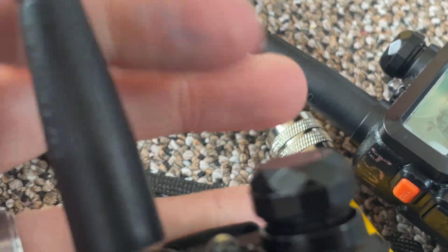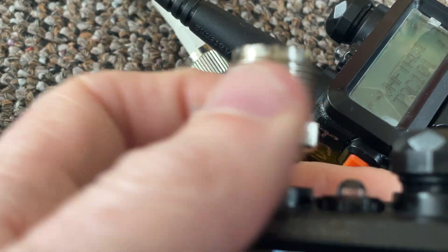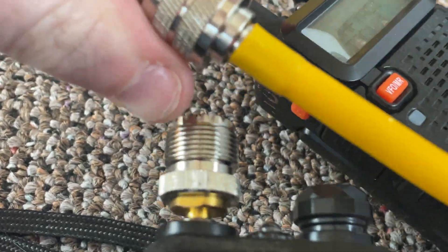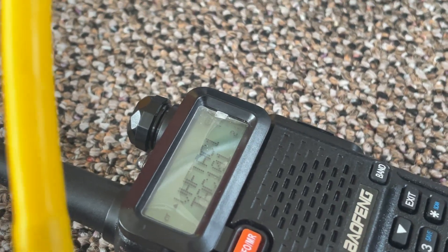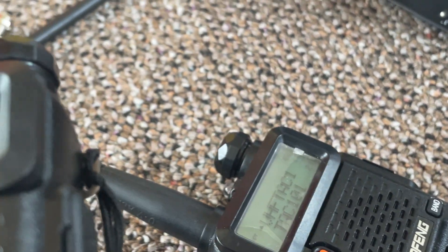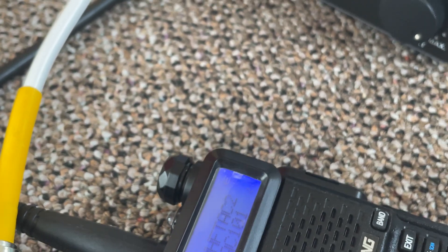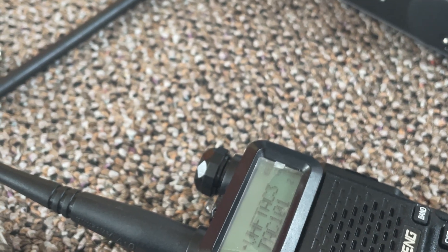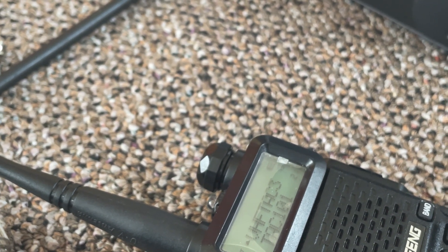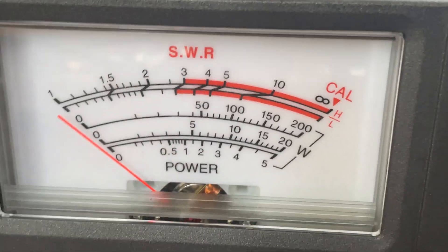That's right, 8 watts. Okay, again, this is a new dummy load. Okay, this is high power. Let's drop it down to the 5 watt scale.